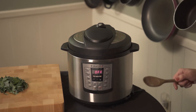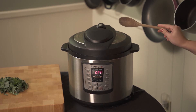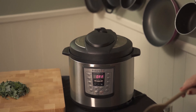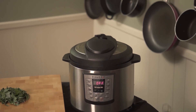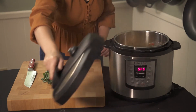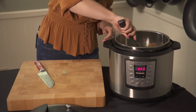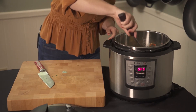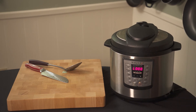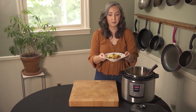Once the timer goes off, do a quick pressure release. Use a wooden spoon to move the knob from sealing to venting to let out the steam. Once all the pressure is released, take off the lid and put in our kale. Put the lid back on and set it to warm for about five minutes. Once the kale is cooked, take off the lid, stir, and serve.